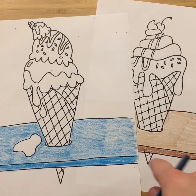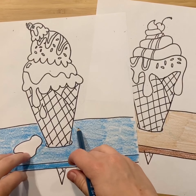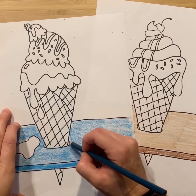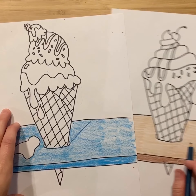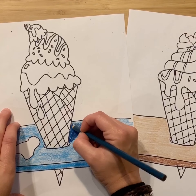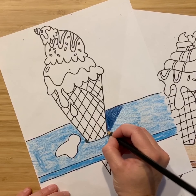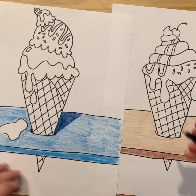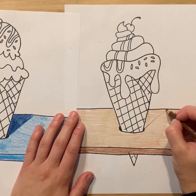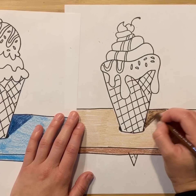I've outlined my ice cream cones with marker and started to color the table. I want to show you two more steps to think about while coloring. The first is adding a shadow where the ice cream cone casts a shadow on the table. Add a diagonal line behind the cone and color it in with a color darker than your table — it doesn't have to be black. Also color right inside the hole the cone sits in. See what a big difference that makes? My table is brown so I'm doing a brown shadow — same idea: diagonal line and color it in to create the shadow.